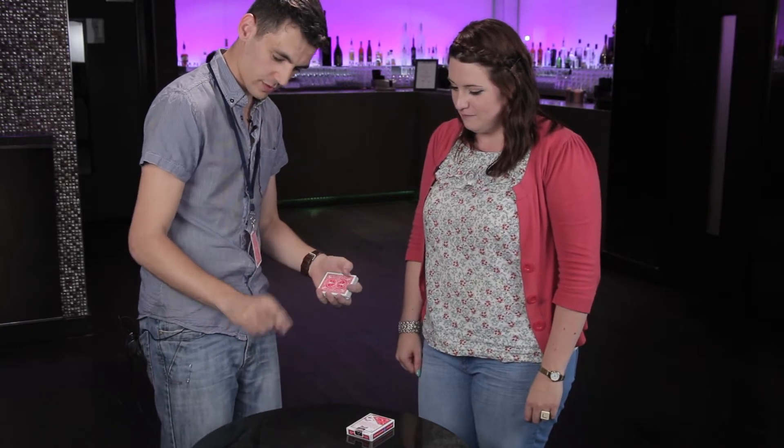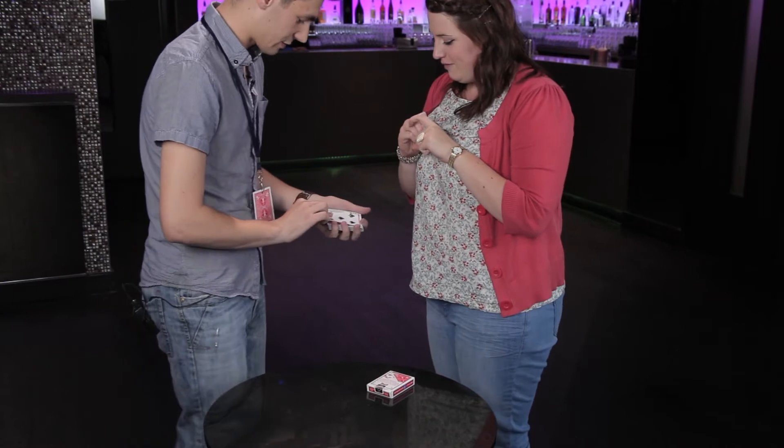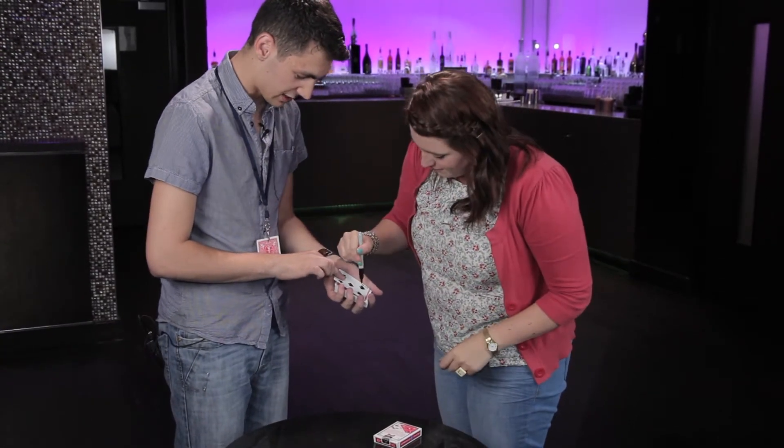I'm going to have a little cut here. Now do me a favour, just grab the pen for me. I want you to sign this card you stopped on. You stopped on 5 of Spain — it's a very good card. Sign wherever you want, just down the face of the card for me. Just put your initial in the middle somewhere.